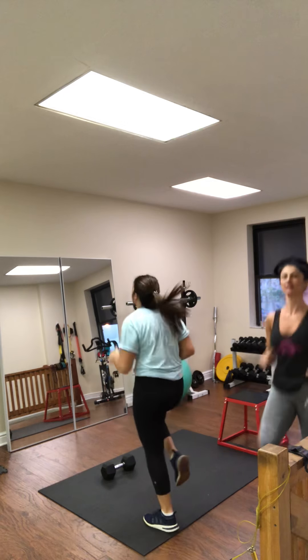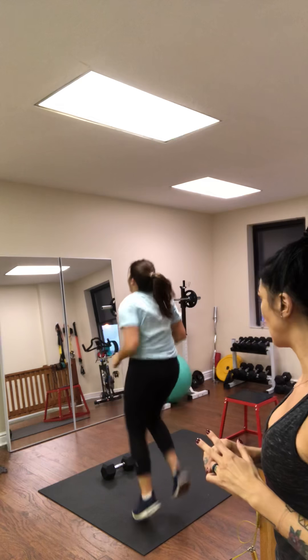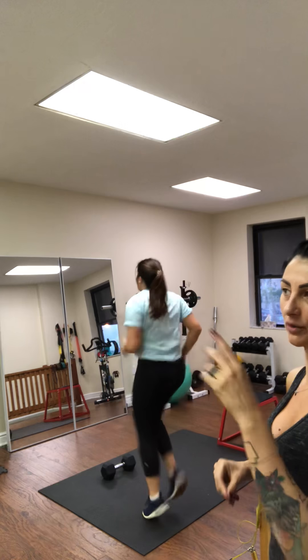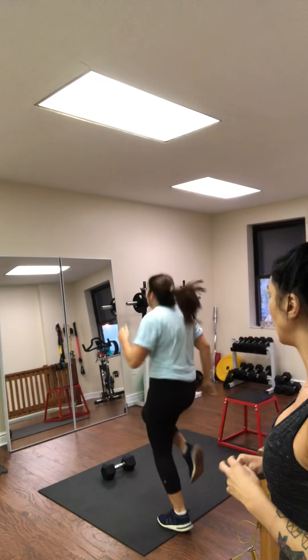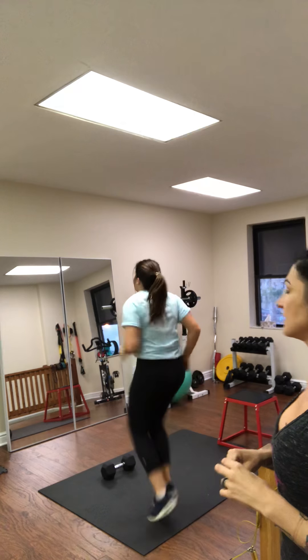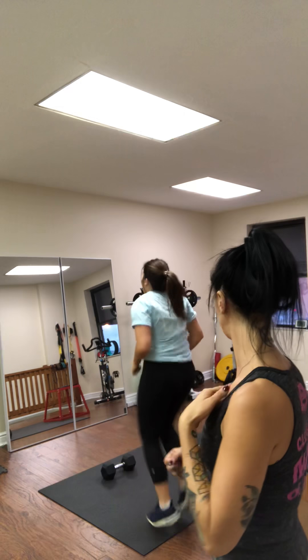Then we're moving on to hip thrusts. Hip thrusts can be done with a dumbbell, a barbell, or without anything. Today, Carly's going to use that 25-pound dumbbell. Some people find it's uncomfortable on their pelvis, so you can hold the dumbbell in different ways — either flat or vertical on your hips.